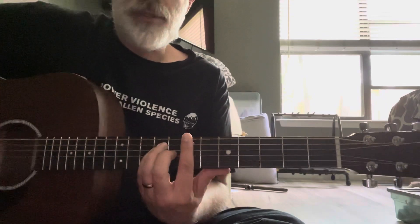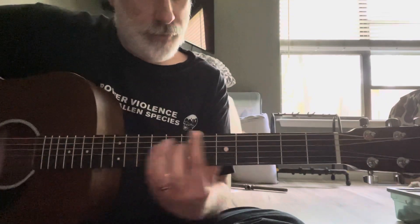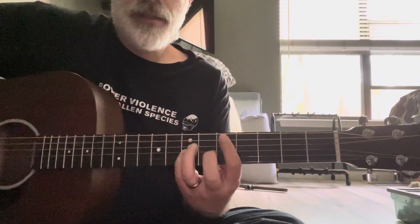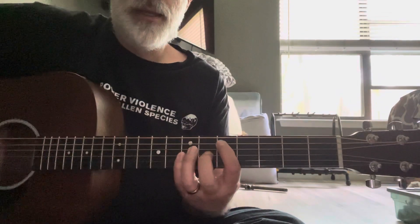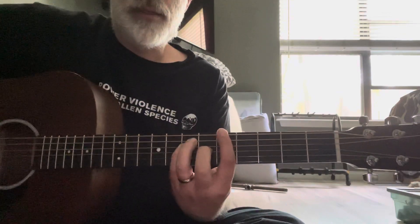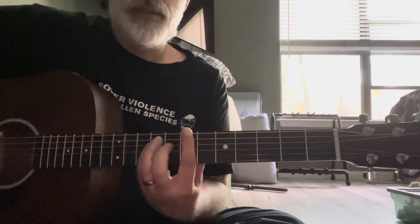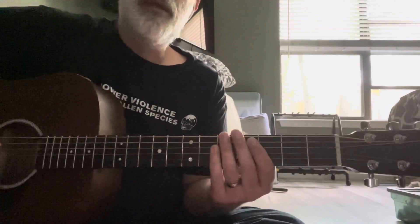And then you go up to a B — I play it up here at the 7th fret. Then a D, 5th fret on the A string. And then an A, 5th fret on the E string. That's pretty much the whole song in that pattern over and over.